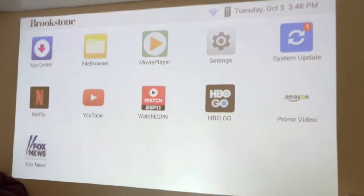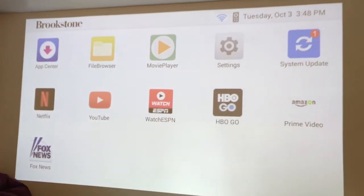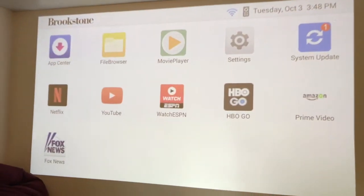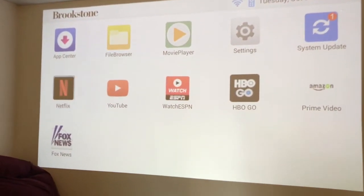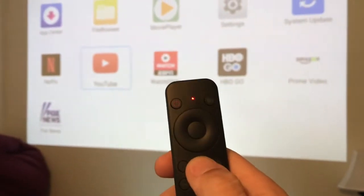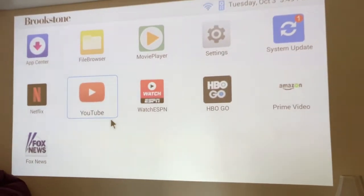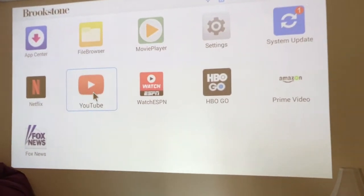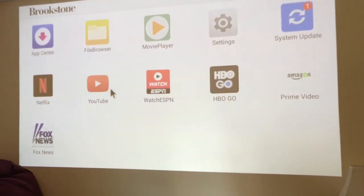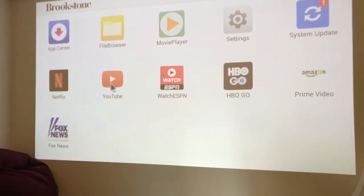I loaded up a few apps from the store — it runs on the Android operating system. You can use the directional pad, or there's also an option where you push a button and it activates a fly mouse, sort of like a Nintendo Wii, and you can click around. Some apps require you use that — I actually prefer it. Let's open up YouTube.